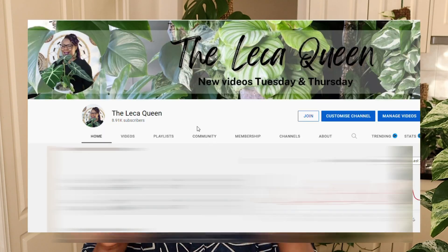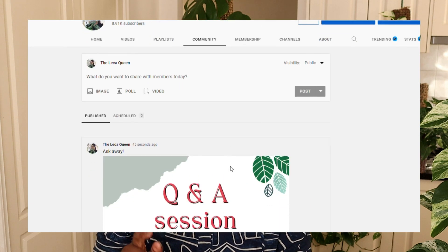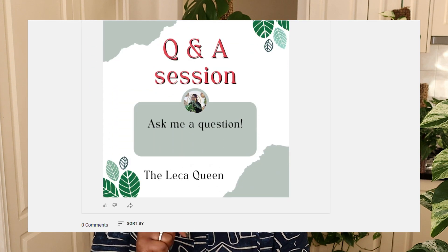Before we go ahead with today's Q&A session, I just want to let you know where you can leave your question so it can feature in the next Q&A. When you go onto my YouTube channel — that's my banner over there — you can see the Community tab. Click on it and there will be a post that says 'Q&A — put your questions in the comments below.' That way it's easy for me to collate all the questions and make sure I'm responding to every single one.